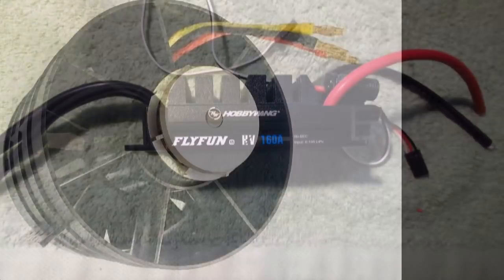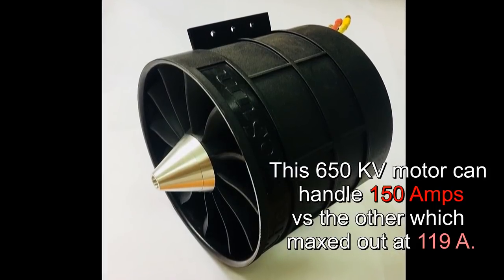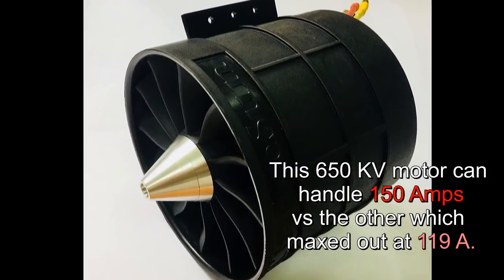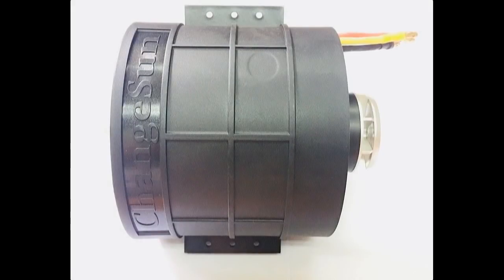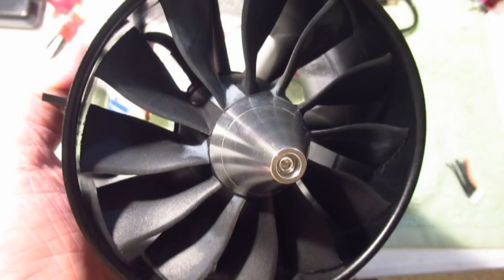I like this fan — it sounds much better than any other fan I've had, probably because of the shape of the blades. This is a higher KV motor at 650 versus the other which was 500, meaning more RPM. To explain KV: K is a thousand and V is volt, so the RPM is based on 1,000 RPM per volt, which should really make this baby fly.